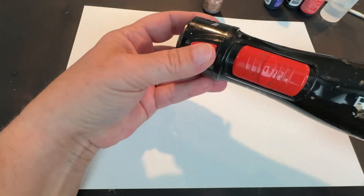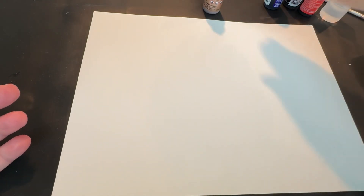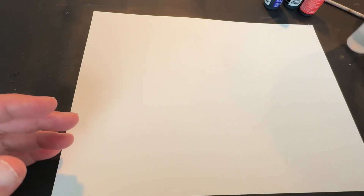My 500-watt Revlon Styling Brush Hair Dryer with the brush attachment removed. I feel like I say the same things over and over. And my Fordham foot pedal to use to control turning it on and off, and the speed of it.